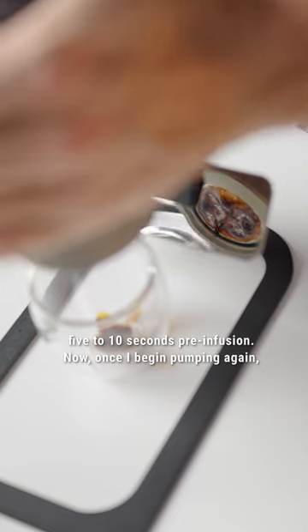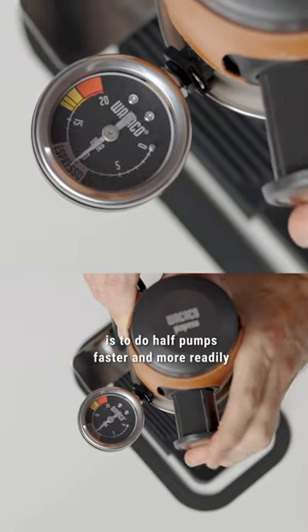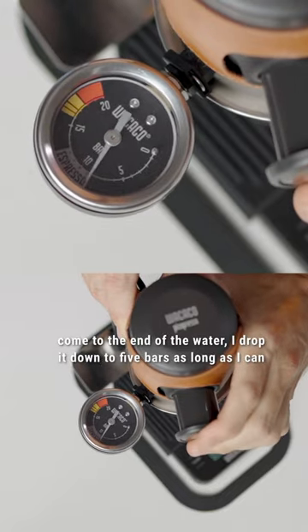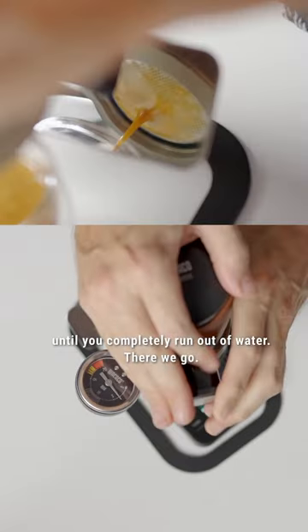Now, once I begin pumping again — with the pressure gauge, my new approach is to do half pumps faster and more readily to maintain nine bars during the extraction. When you come to the end of the water, I drop it down to five bars and hold as long as I can until you completely run out of water.